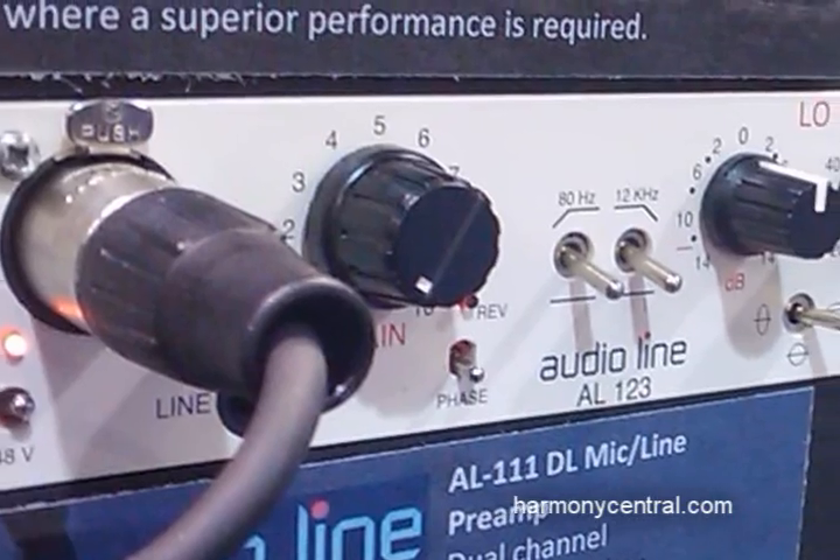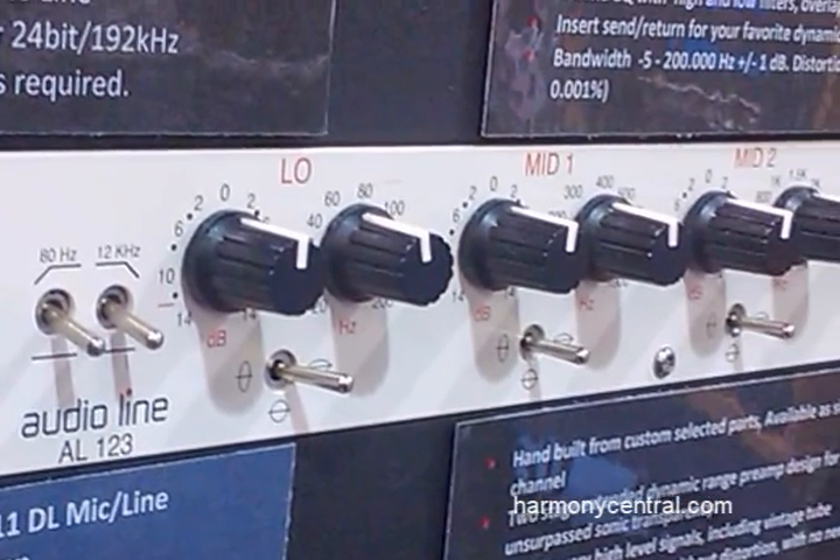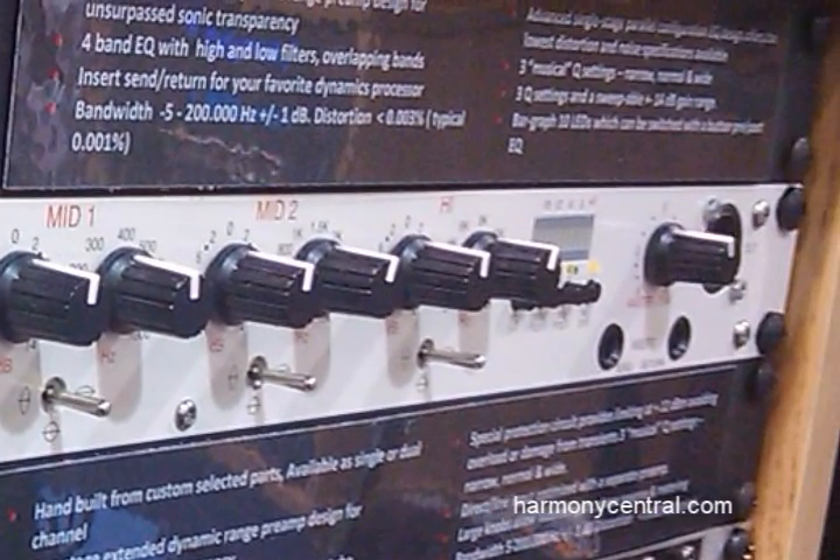The white line is factored for live performance, with the EQs being center-detented for quick access to boost and cut. There are fixed cue points for a wide, narrow, and a mid cue. The specs on these are wonderful, going from 5 Hertz to 200k flat.